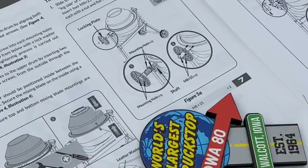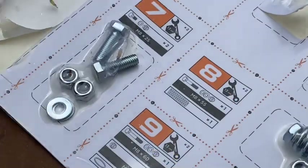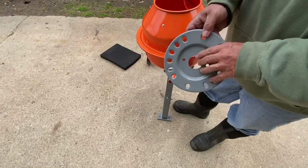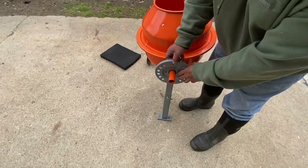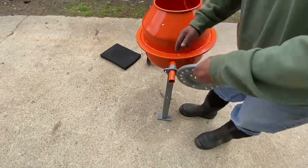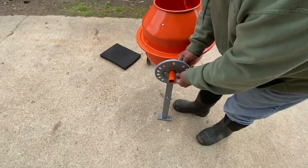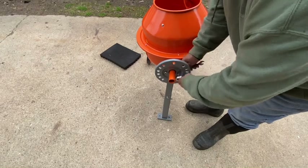We are now on step seven: the tipping bar locking plate ring. The finished side — not the unfinished side — faces out. It just goes over there like so. In this case we use a flat washer on the bolt, fancy side out. Get that started, then use the 13-millimeter socket wrench and come around this side.